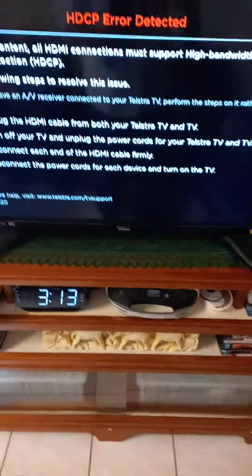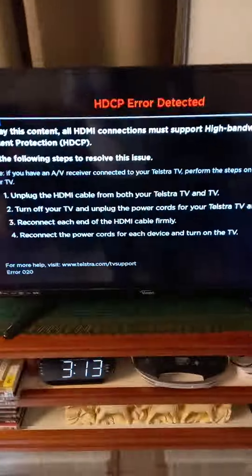We're watching Telstra TV and we've come upon an error message across all of the apps — Foxtel, Stan, and Netflix. We're trying to watch Outlander and we're presented with this error. We're going to follow the steps to fix it.